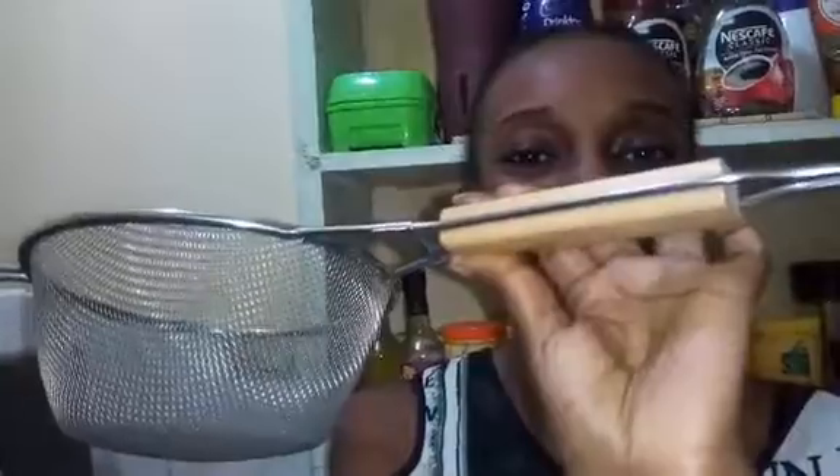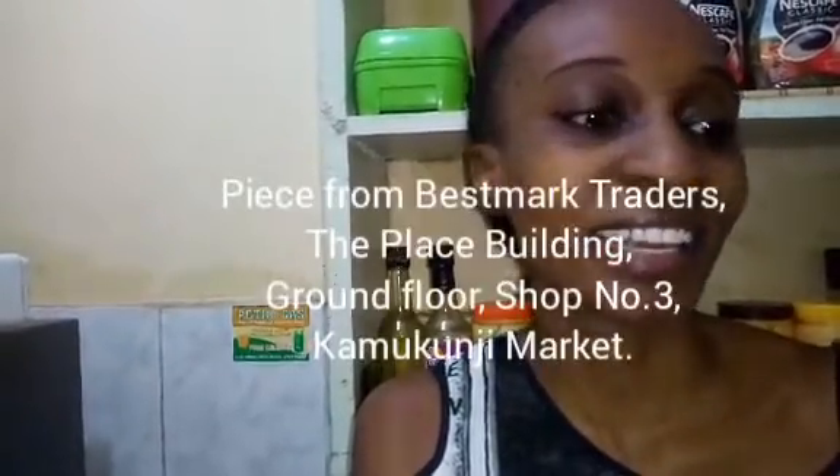The other item I got for my kitchen is this sieve — it's a metallic mesh sieve, and I really love the wooden detail on the handle. This was also 250 shillings. I feel it does a better job than the plastic version I have, so I can't wait to try it out. I got this from a shop called Navcar K Limited, and they were super nice.